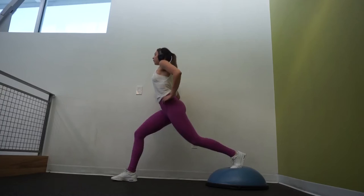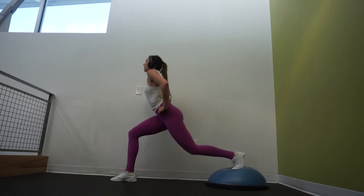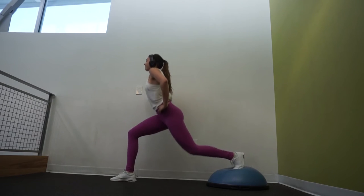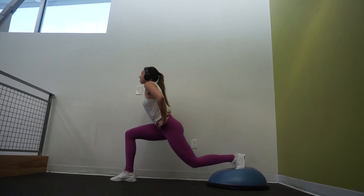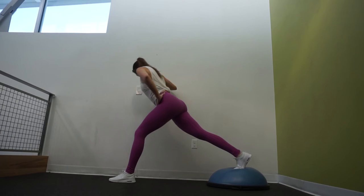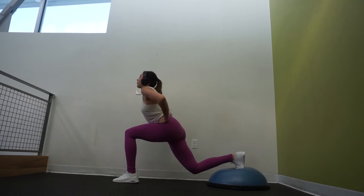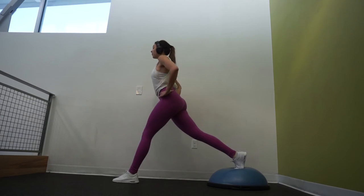Jumping into our second-to-last exercise, we're going to be performing Bulgarian split squats on a Bosu ball. Place your back foot in the middle of it and simply lunge repeatedly for 12 reps on each side. This is a great workout for your glutes and quads, and after doing all those glute-specific exercises beforehand, it really focuses on your glutes. I recommend doing it next to a wall to help with balance before you start your reps.